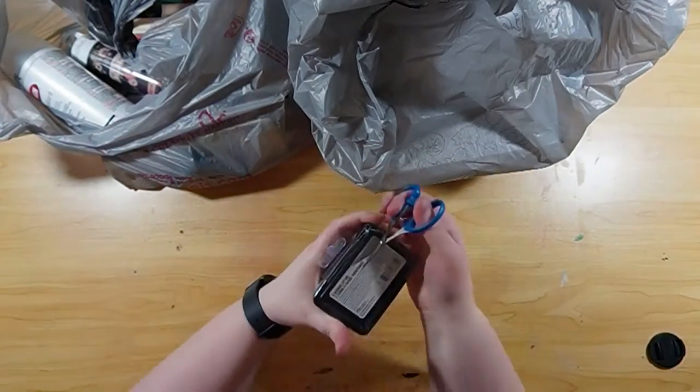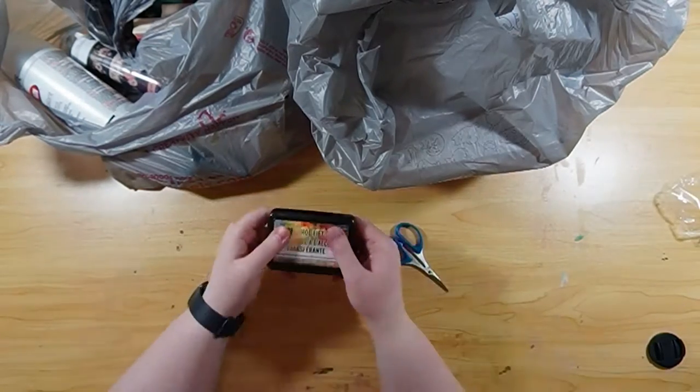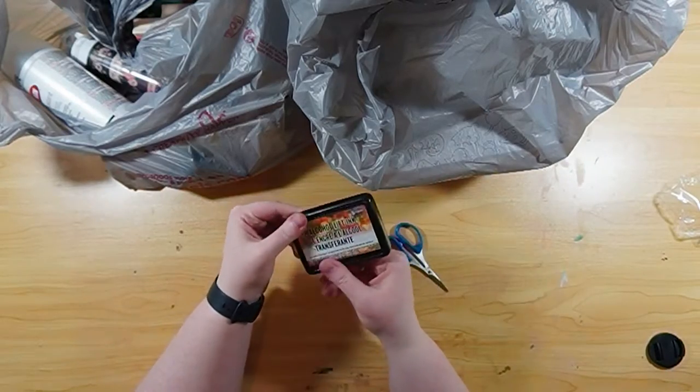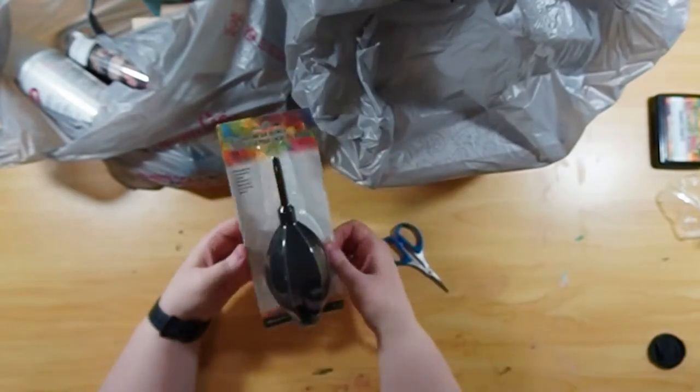Today I'm doing another art haul video. I'm very excited about this one because it is my birthday art haul video. My husband allowed me to go to Michael's and just fill up the shopping cart with whatever I wanted — no limits. It was great.